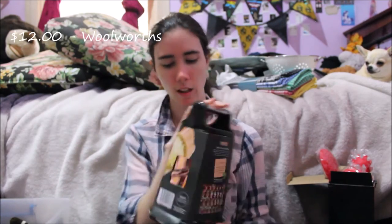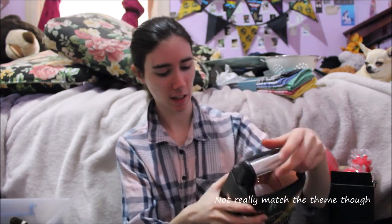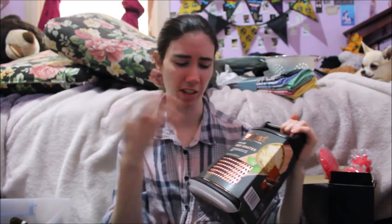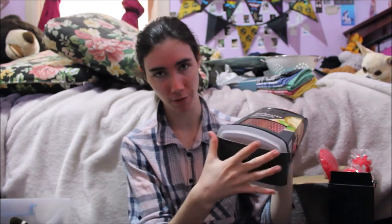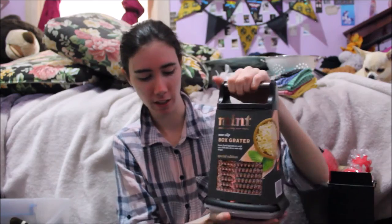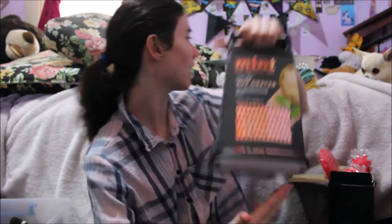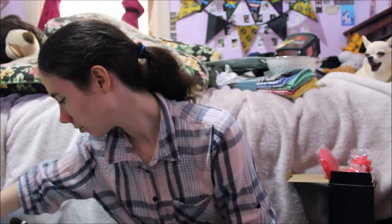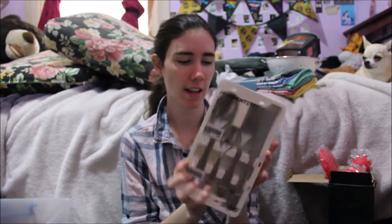I also got a grater — I forgot I even got this. It's just a simple grater, not just for cheese but for anything. This one has a little tray at the bottom so that when you're grating, you can just lift it up and everything is caught there instead of having to get a plate and having it go everywhere. I thought that was cool and handy.